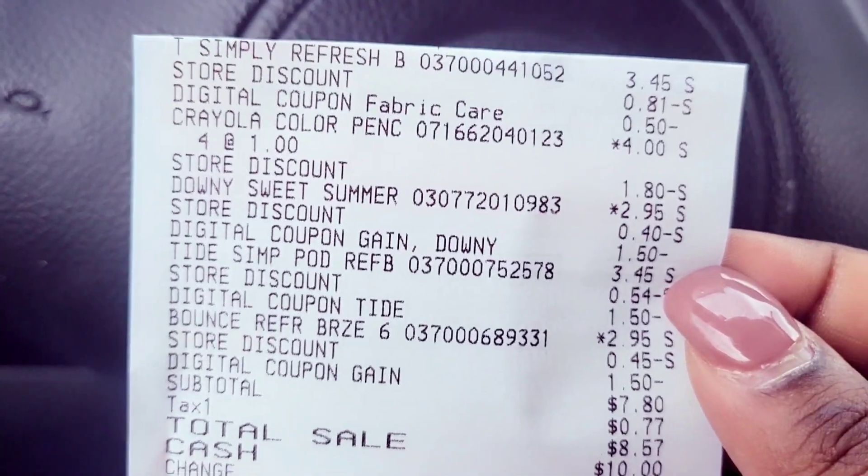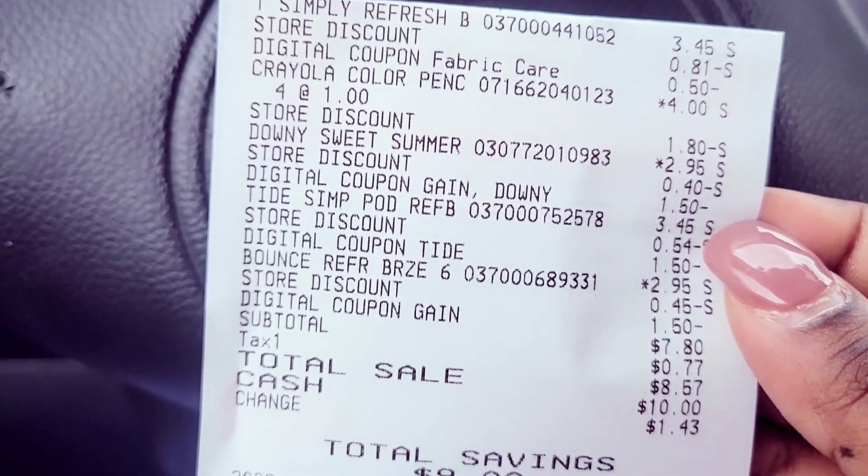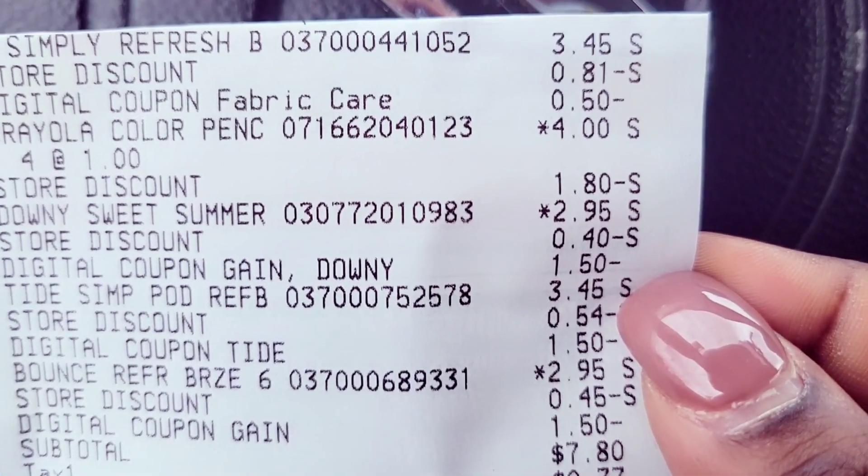So in my area, the coupons are not stacking. Maybe in your area they are stacking, but it's not stacking in my area. That means I don't think you can pair the 3 off of 15 with a 5 off of 25, but we never know. People asked me to be the test dummy, and I was the test dummy.